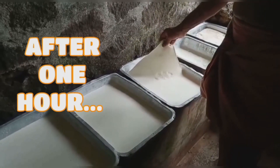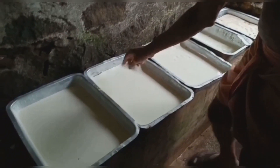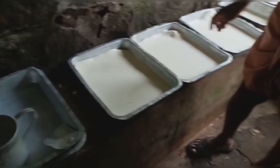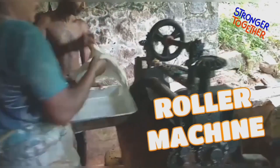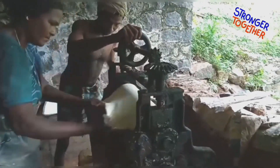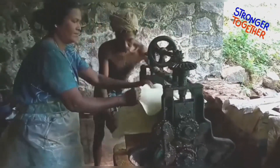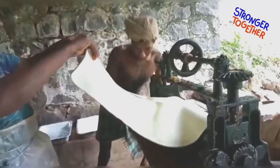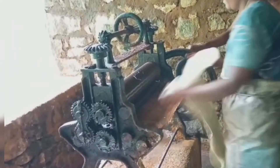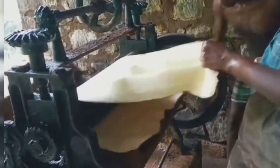The mixture is solidified. Using the roller machines, the water is being squeezed out from the solidified rubber, and rubber sheets are made.